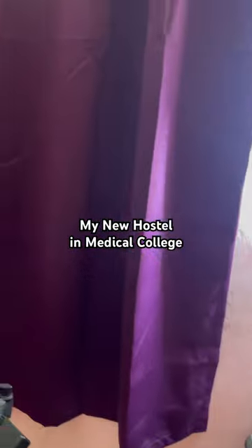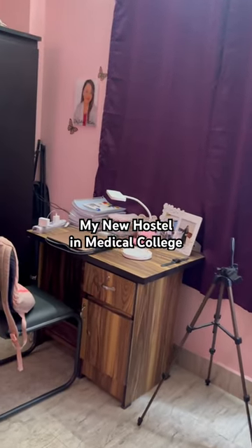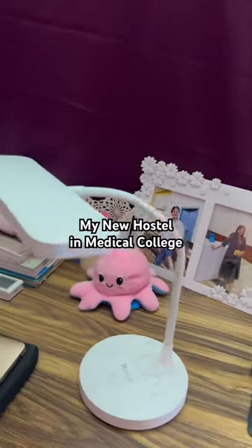Then we come to the study section. This is my tripod stand for video. Here is my light and a photo frame. There is a watch and books.